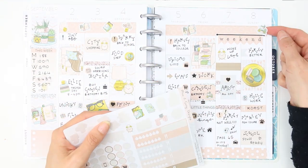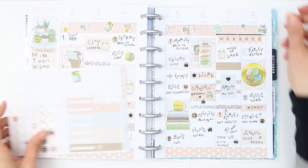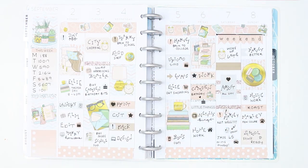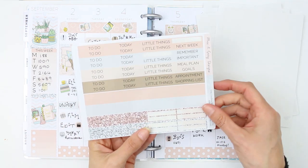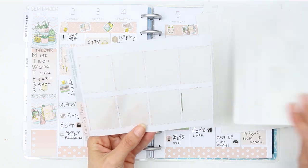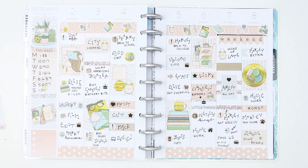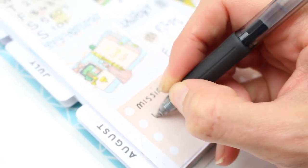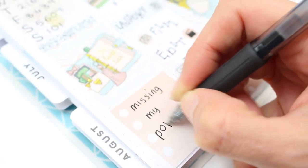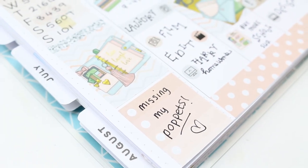Now my favourite part — the deco stickers. I went a bit crazy and put them all along the top, which I really like doing and haven't done for ages. Everything left over will go into a pile for my giveaway at the end of the month, apart from the full box page since I used all of those. I hope you enjoyed this week's video — please give me a thumbs up, leave a comment, and subscribe if you're new. Have an amazing day, bye bye!